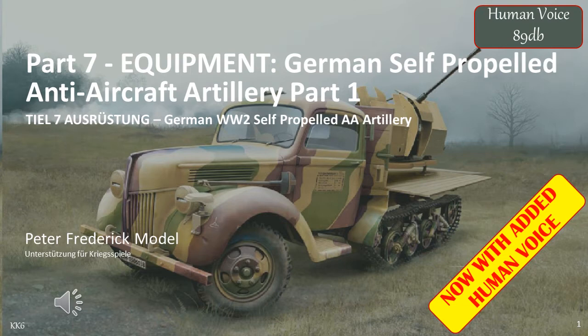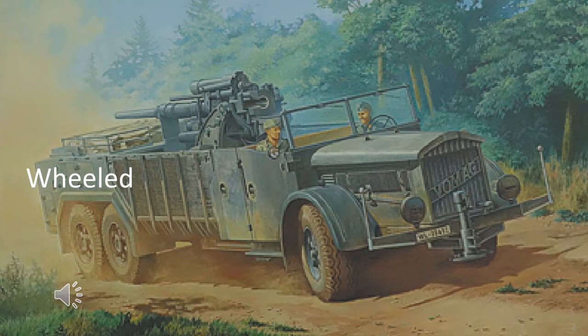This is part 7 of my equipment series of videos, in this case covering German self-propelled anti-aircraft guns and how they were organised. Because of the number of vehicles in this video, I divided this video into two parts, this being part 1. I created these videos in order to assist my efforts in determining what equipment was used when and in what formations. This is a specific issue when creating equipment data charts or organisational tables for the German army in World War II.